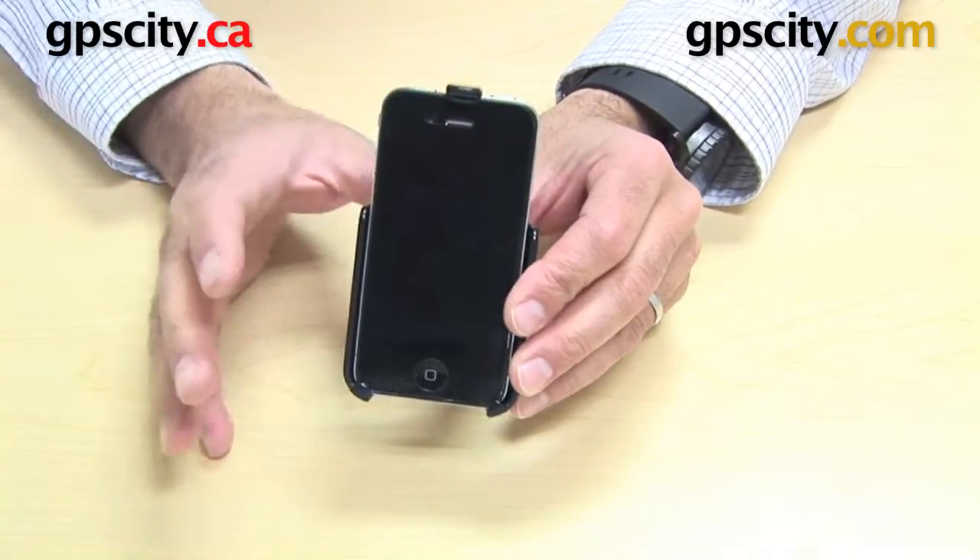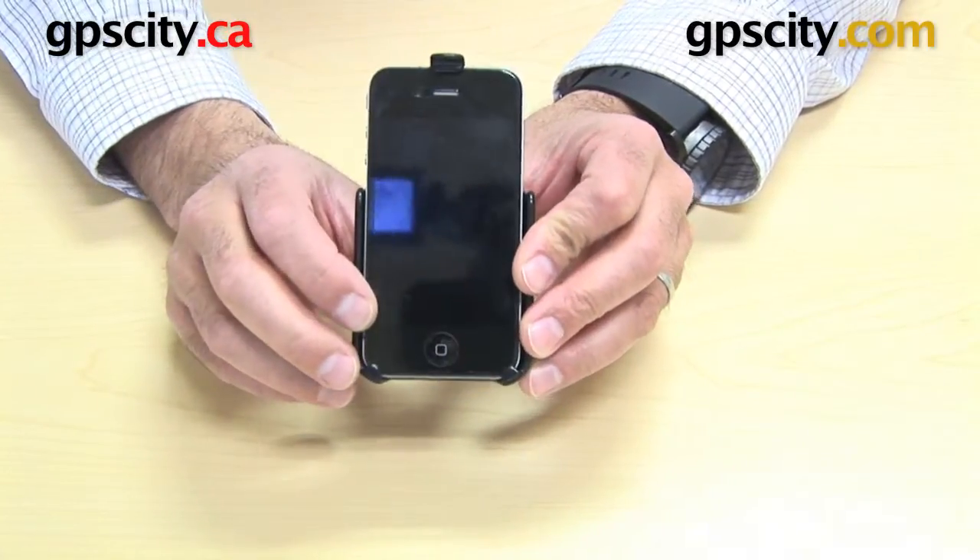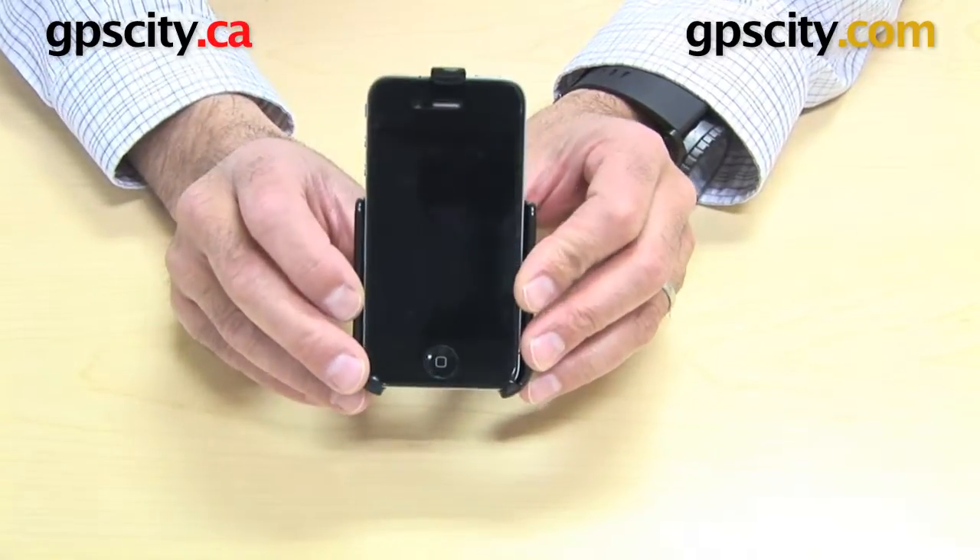So there you have it — the RAM-HUL-AP9 custom cradle for the Apple iPhone 4.